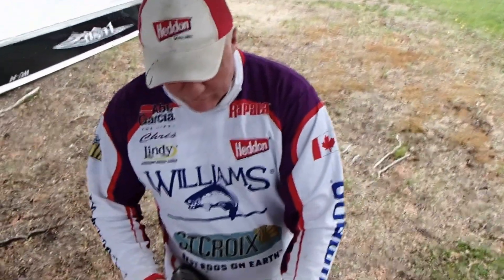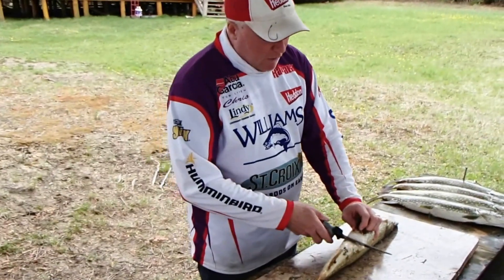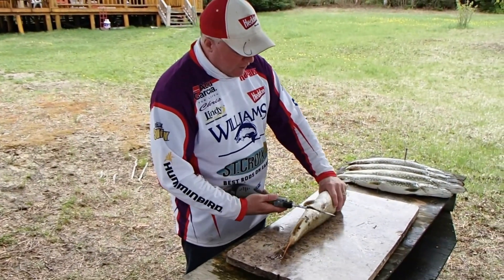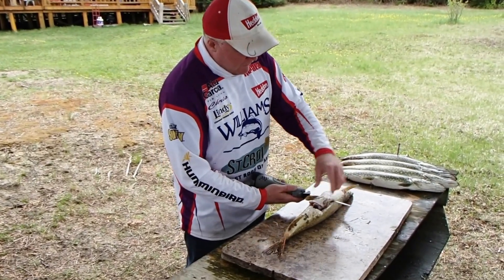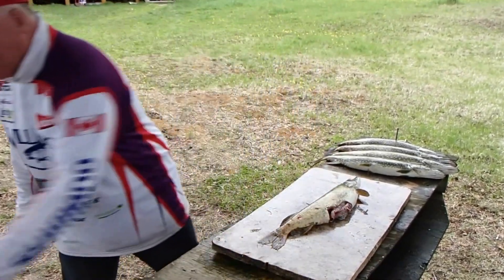We start with taking out what I call the belly fins. They ultimately just kind of get in the way once you're taking off your fillets. So that's step one.